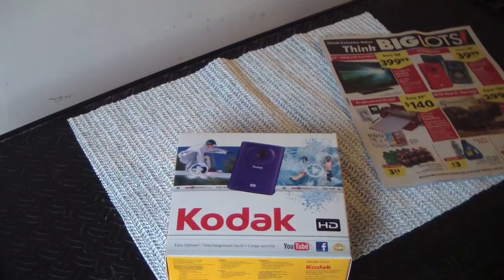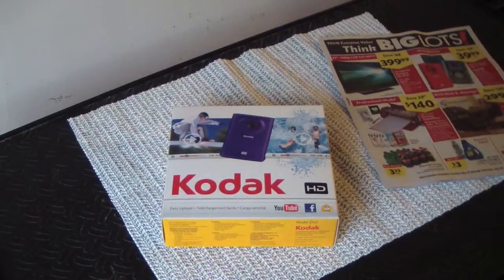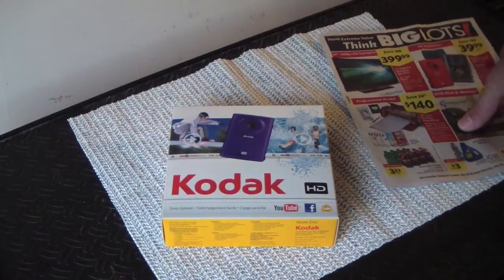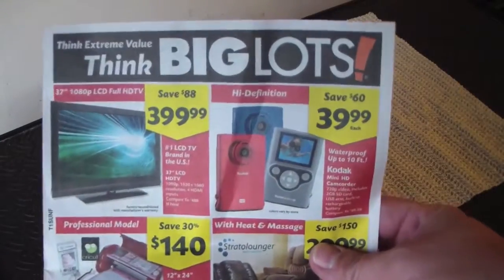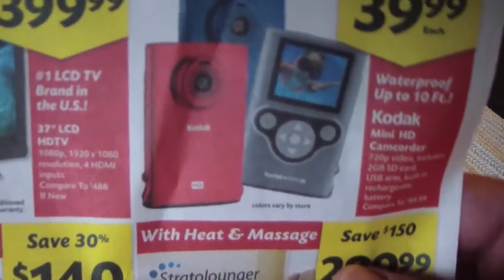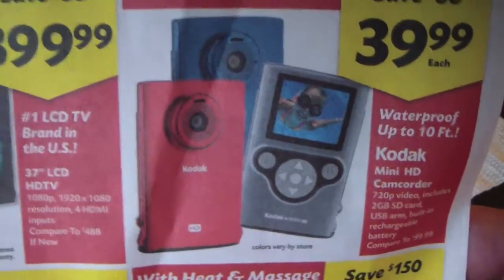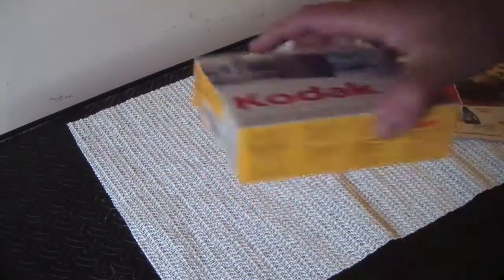Hey guys, Dave here. I just want to do a video on video cameras for those out there looking for a cheap HD camera. I just picked this up today. If you guys are in an area where they have Big Lots stores, they had this Kodak mini HD — the model is ZM2.